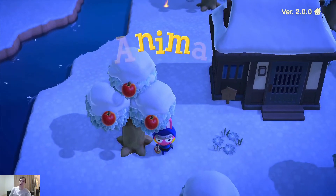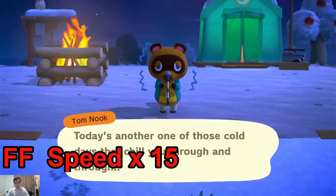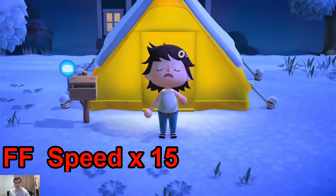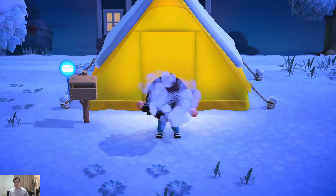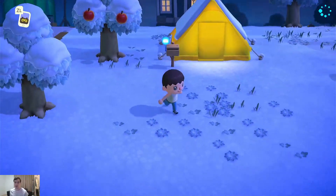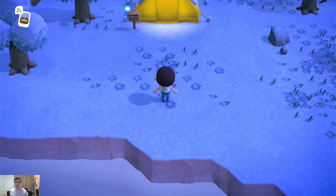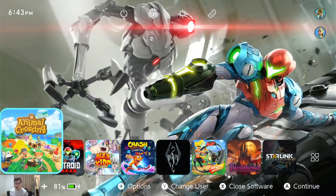So with that said, let's go ahead and open up Animal Crossing. And we're back. As you can see, I'm loaded in. I have my character, my island — it's wintertime. Let's go ahead and wipe this, but first things first, I'm going to do a backup.